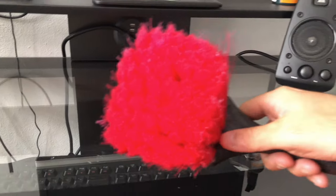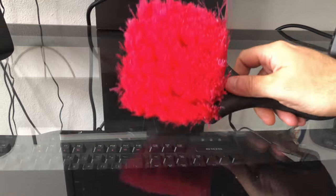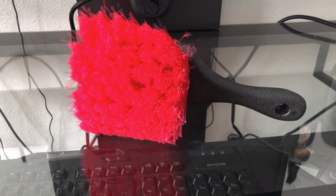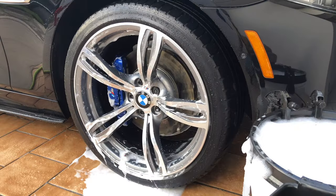I have used this wheel brush once and it worked very well, but I wanted to have a preview of how it looks before I show you how I use it. So let's go and check that out.